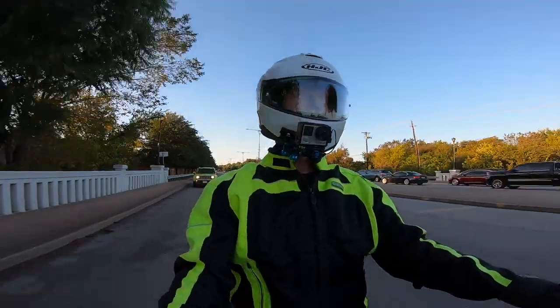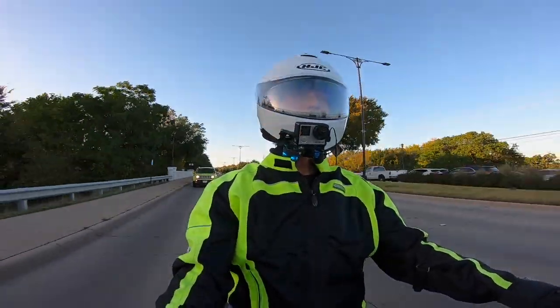I really struggle to find gloves that are comfortable and functional.